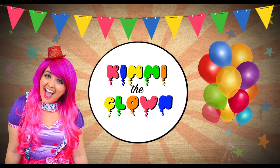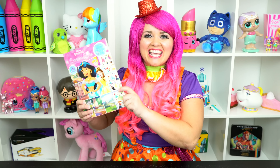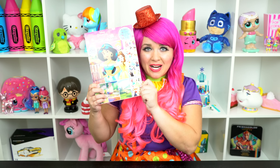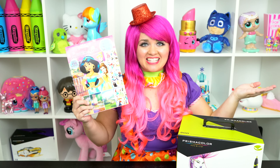So beautiful! Hey everyone, and welcome to Coloring with Kimmy the Crown! Today we're going to be coloring in my Disney Princess coloring book. I've got my giant box of markers here, so let's get started!